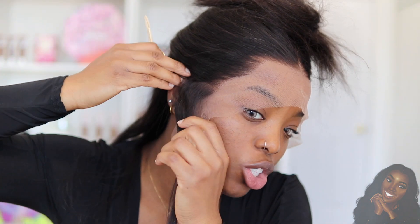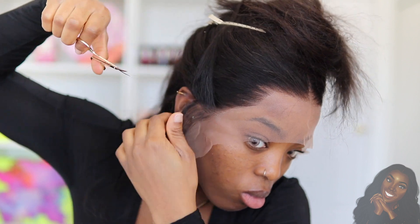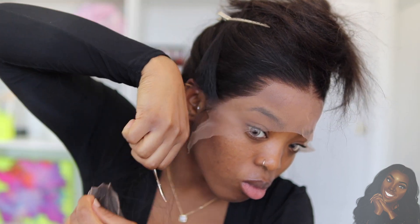We're going to go ahead and cut off the excess lace. I feel like I should have pre-plucked the hair a little bit more, so if you want a more natural hairline you might as well go in and pluck some more. But I'm still going to make it work.